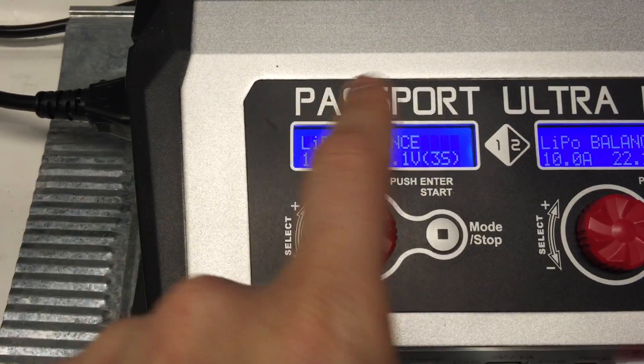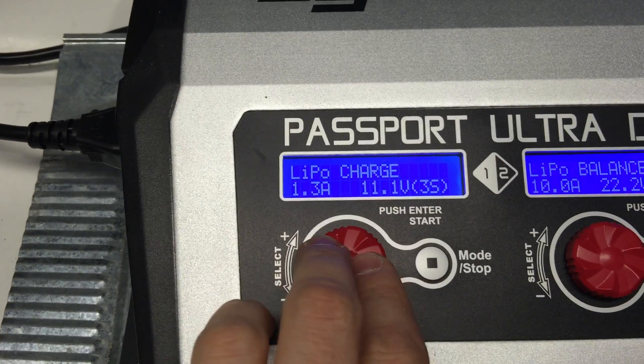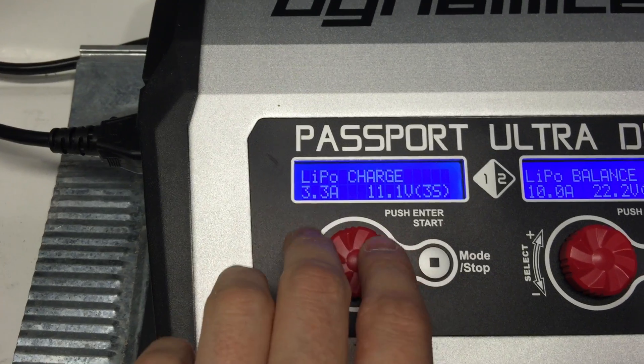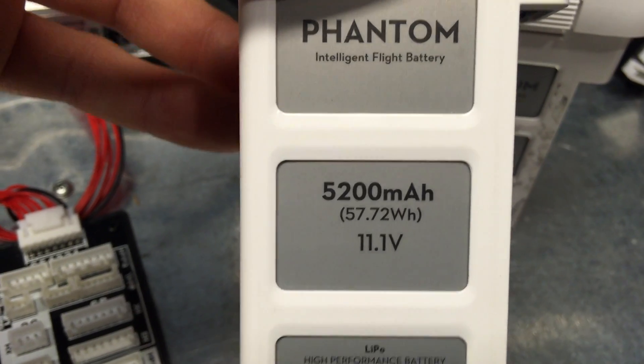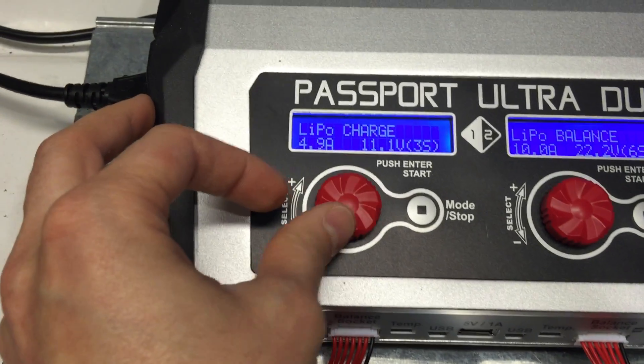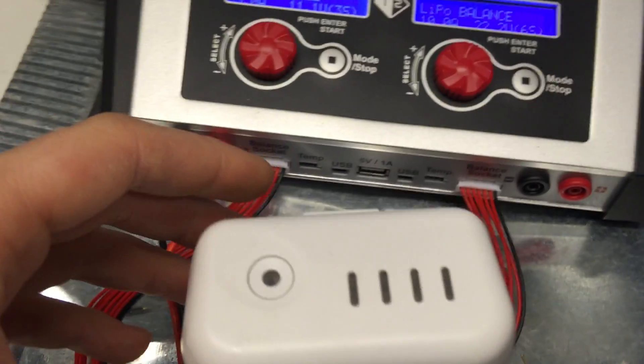Since these batteries have a built-in balancer, I go in here and select charge. I usually charge them at the same rate as the original charger, or you can go a little higher — up to about 5 amps. I don't recommend going all the way up to 5.2 amps, but I will occasionally go up to 5 amps and hit charge. However, it won't recognize this battery if you just push charge straight away.